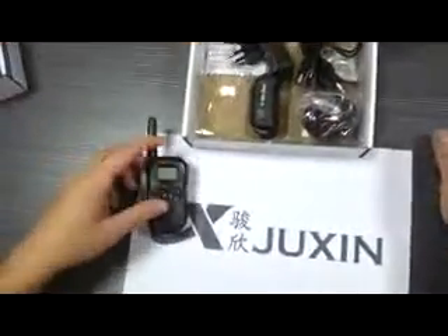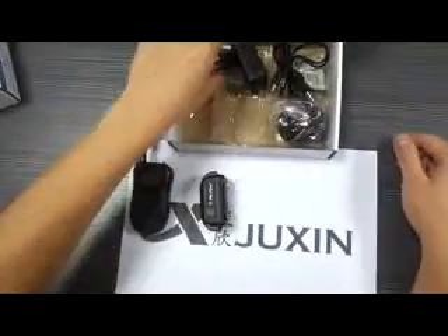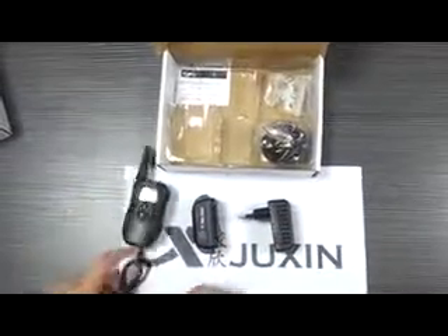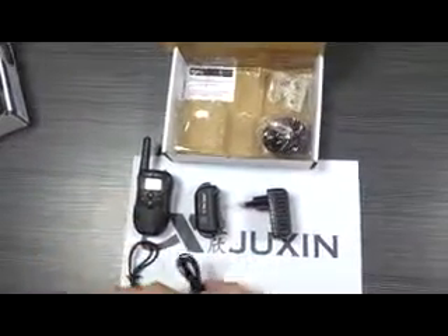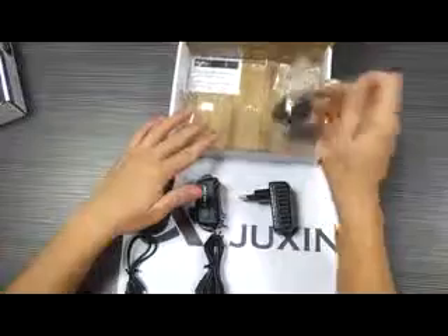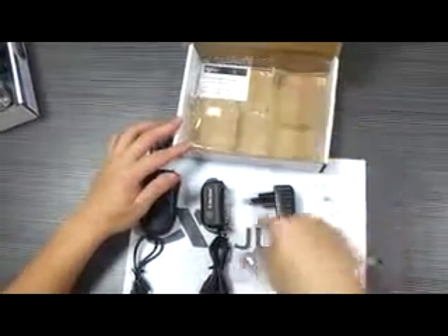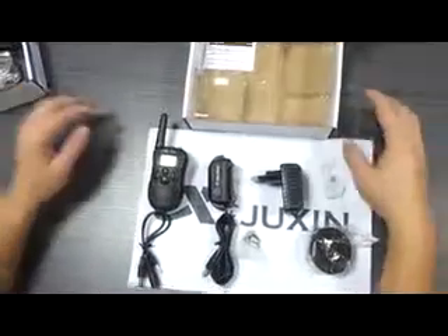One transmitter, one receiver, a charger, two cables — this one is for the transmitter and this one is for the receiver — one TPU collar, a test line, a probe, and an English manual.